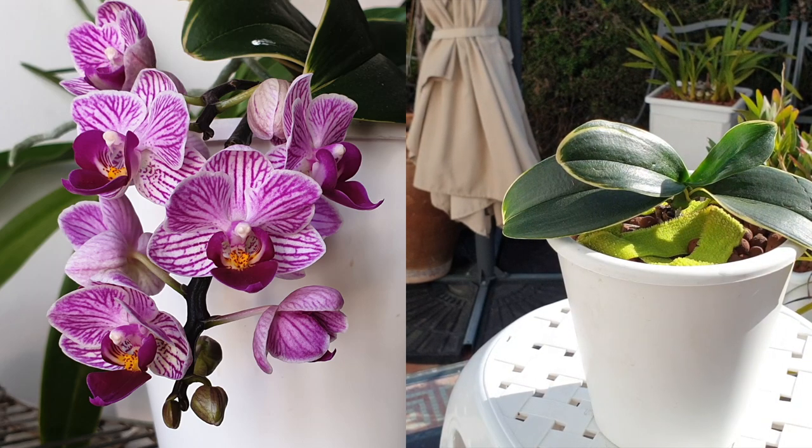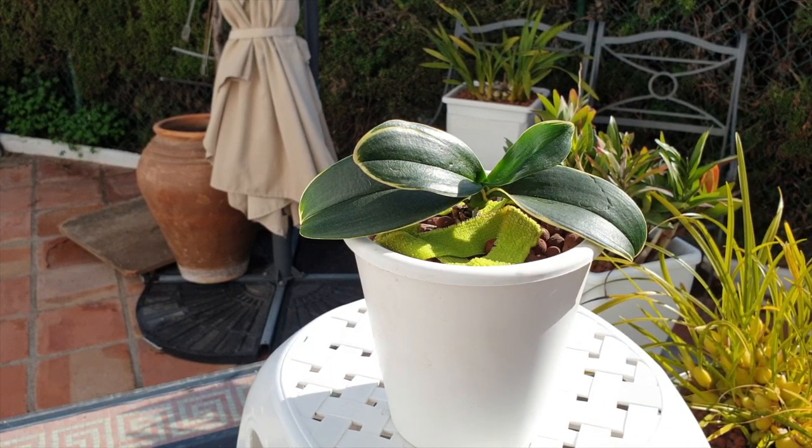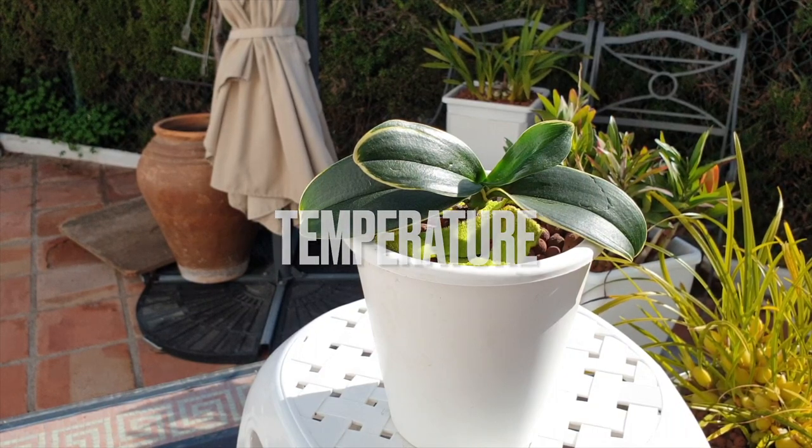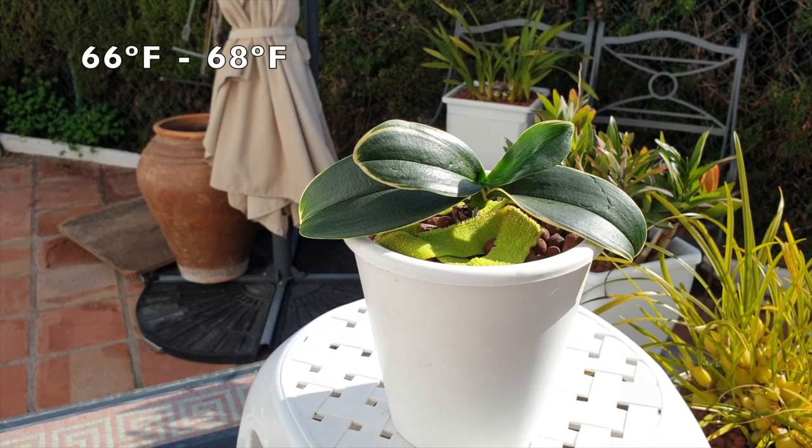I am trying to conserve the energy of this orchid. Right now she is going to be focusing her energy reserves on growing a spike, but eventually that spike is coming off. The status right now is she's not thriving, but she isn't dead either — and that gives me a lot of hope. We still have another eight to twelve weeks of fluctuating temperatures in my climate that she absolutely does not prefer. Nighttime temperatures go down to 15°C as a minimum, and only up to maybe 19–20°C as a maximum.